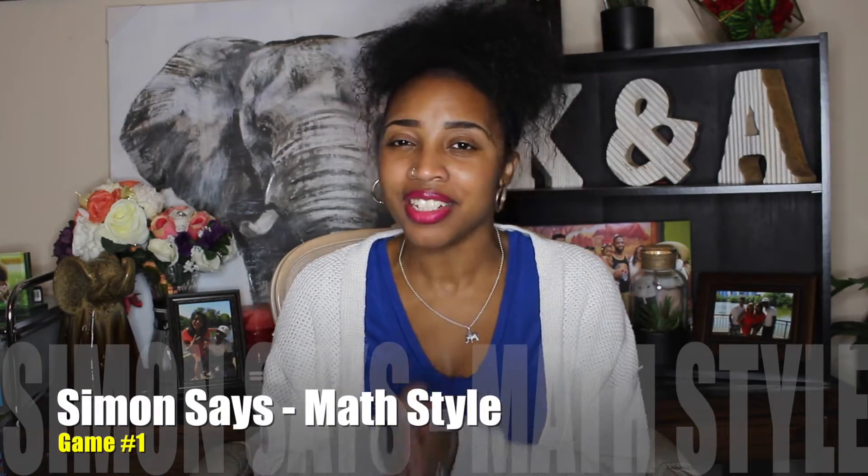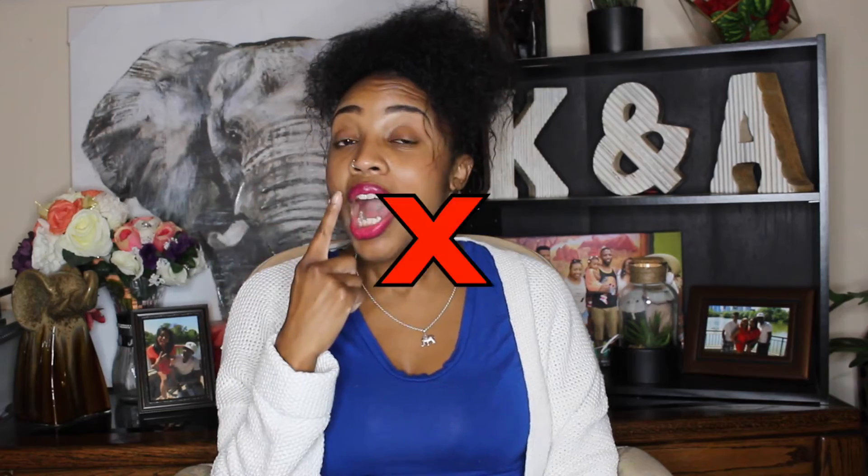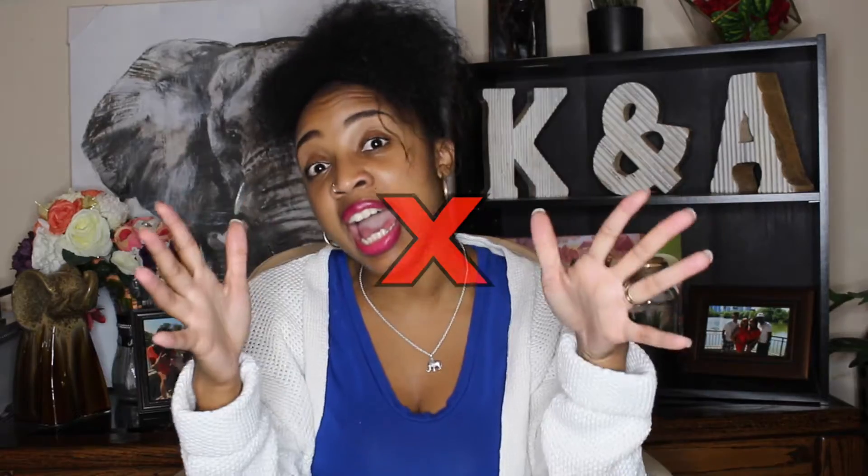Our first math game is called Simon Says Math Style. I hope you guys remember how to play Simon Says. Pretty much one person says, Simon Says touch your head, everybody touches their head. Simon Says touch your nose, everybody touches their nose. Now touch your mouth — if you touch your mouth and Simon didn't say, you are out of the game.